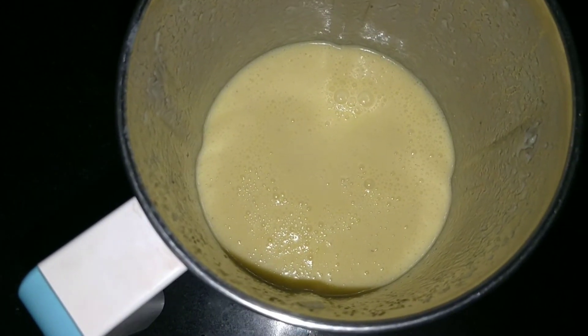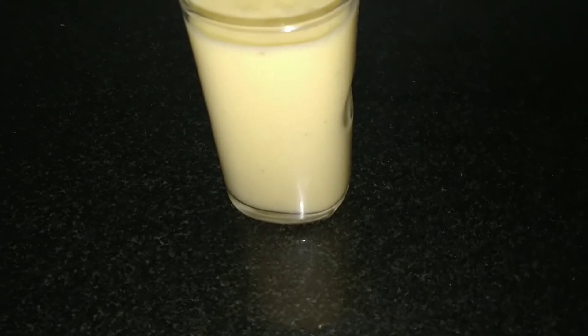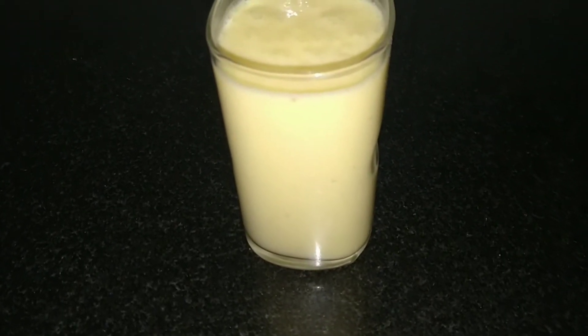So let's grind it well now. As you can see it's grinded well. So let's add it into the glass.